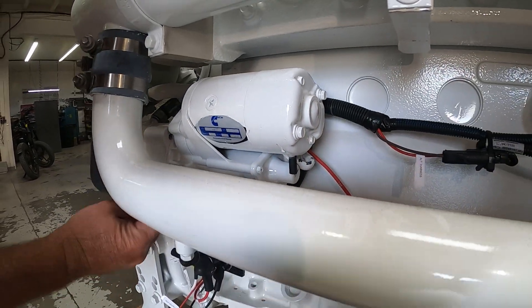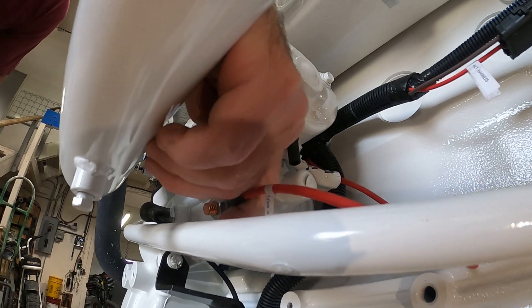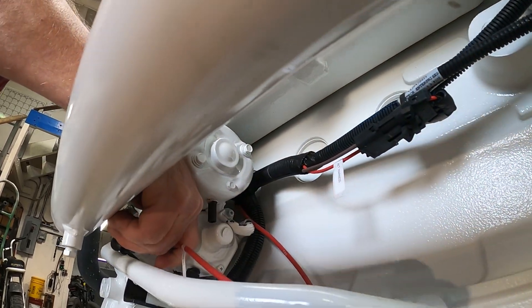Here we have our starter connections. We have our negative posts on the left and our positive posts on the right. These are going to go straight to the cranking battery.